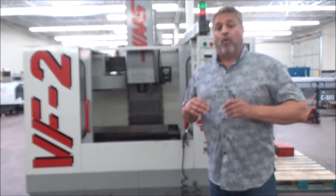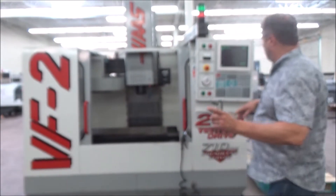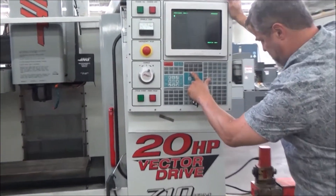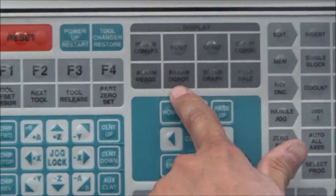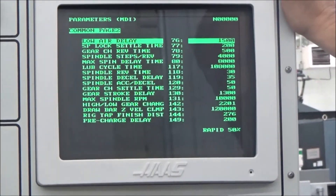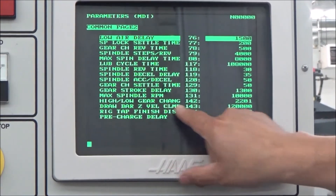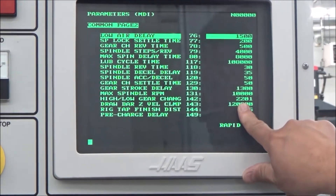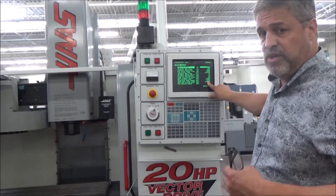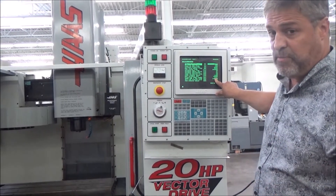With the two-speed function, there's a point where it shifts. We need to figure out what speed it shifts at so we know where to test it. You can do that by going to Parameter Diagnostics — this button right here — and on common page two I look down and it says 'high low gear change 2201,' so at 2201 rpm this machine is set up to change from the low gear range to the high gear range.